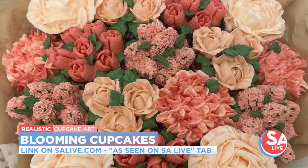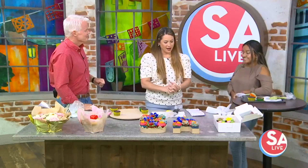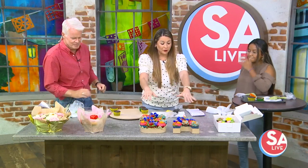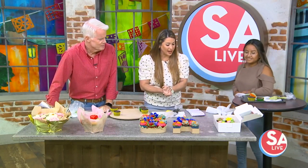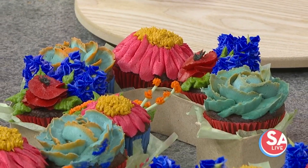Put those thoughts together right there. Jennifer Miron, owner of Blooming Cupcakes, is here to show us how beautiful these cupcakes are, and we're going to find out if they taste as good as they look — which I think they're going to be amazing.